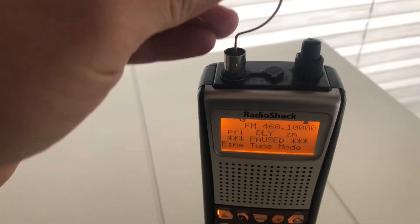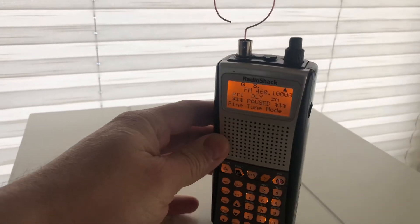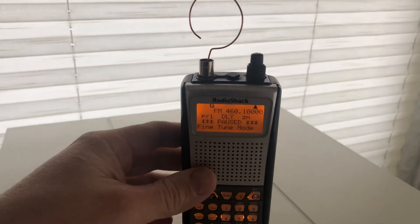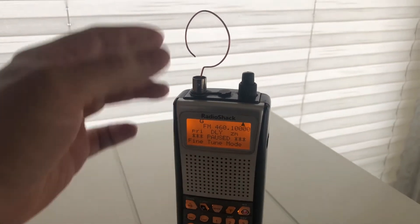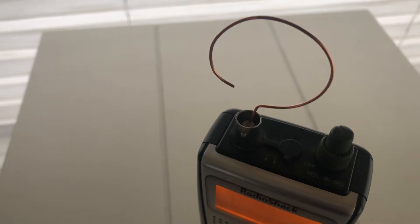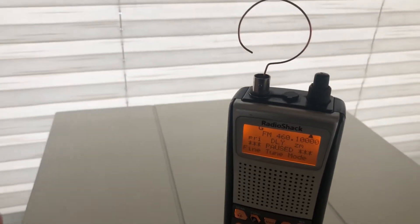I've been using it for 460 frequency — this is a state police channel. You can kind of aim this thing and get better reception depending on how you turn it. This is just sitting straight down into the center conductor of the antenna connector on my little Radio Shack Pro 164 scanner.